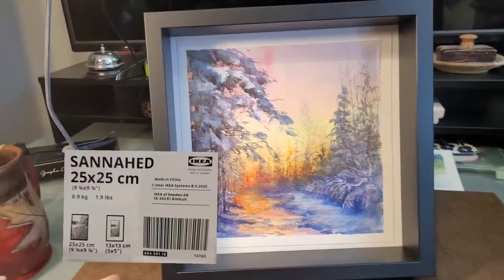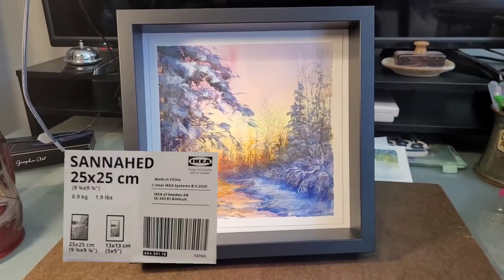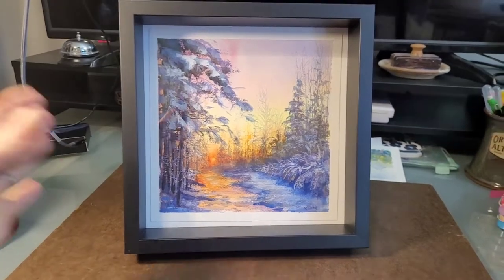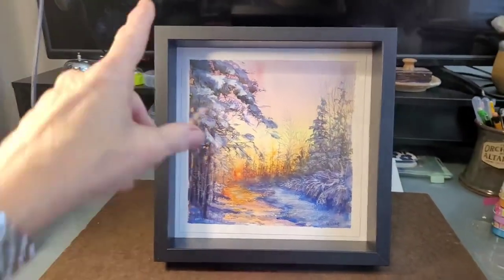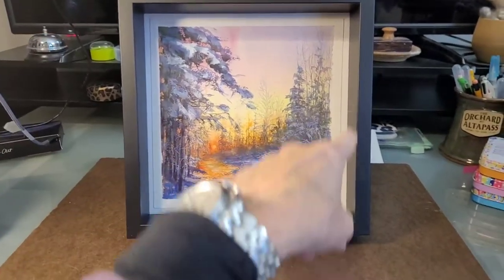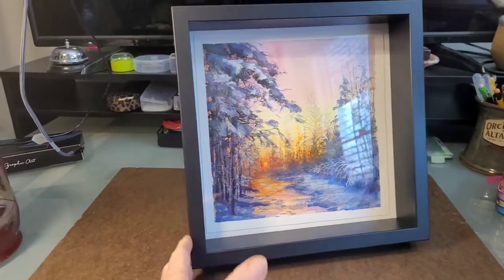I believe these are at Ikea and I just checked online and it was $6.99 a frame. You can't beat that for a nice looking frame — something that will hold up to nine inches. That paper was, I believe, eight and a half inches. Anyway, it also comes in white.